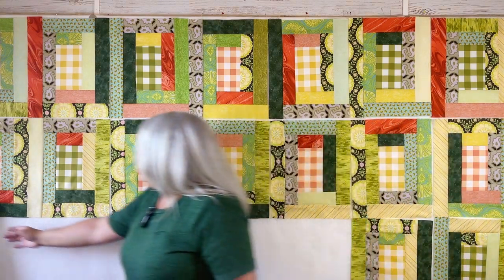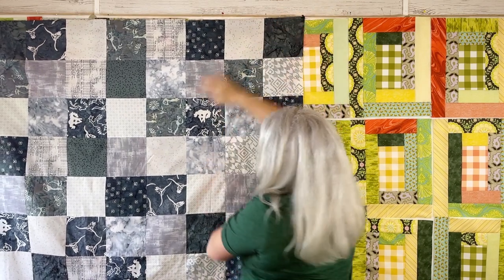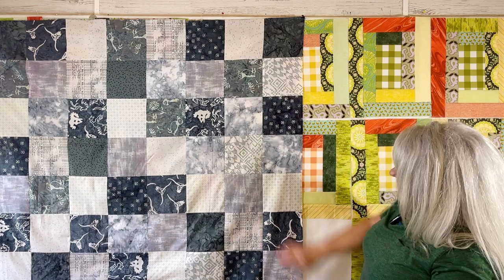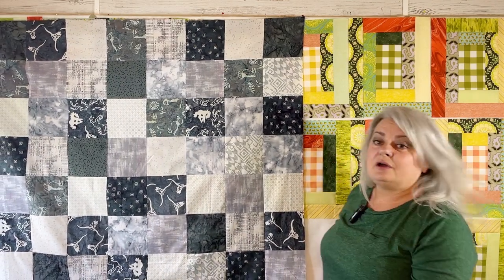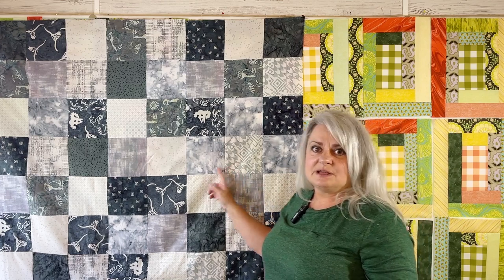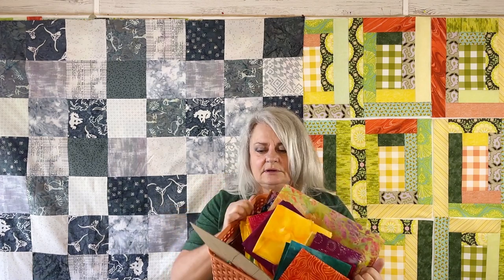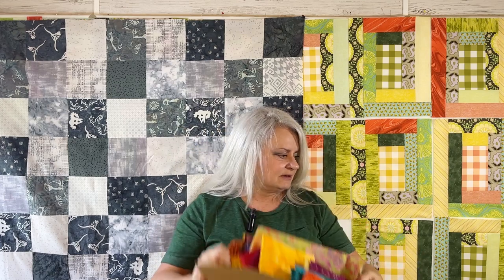I also started the Batik Boho project — the Batik Boho Throw. I have finished my base for that: all of my black, white, and charcoal grays that I need for that — 54 inch by 54 inch. So I'm getting ready to do another episode on the flowers and how we're going to put those on there. If you haven't seen the first episode, go back and find it and sew along with us. Here's my basket with my petal, my pattern, my template, and all the batiks I'm going to use for my flowers.